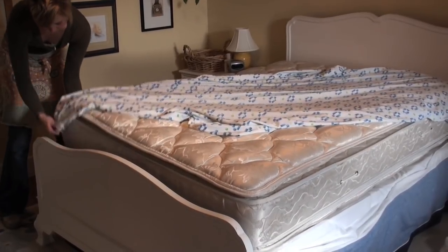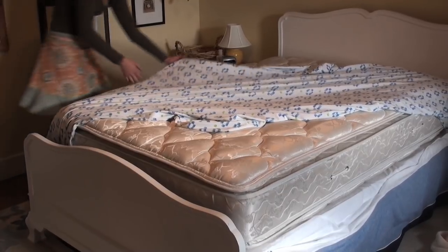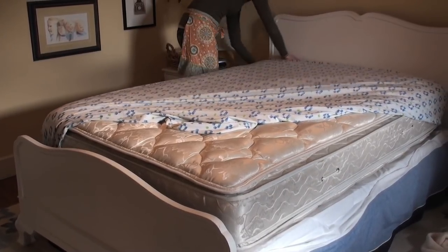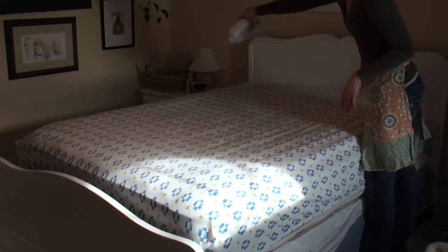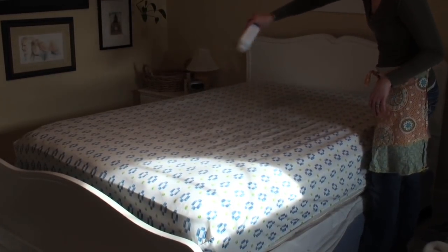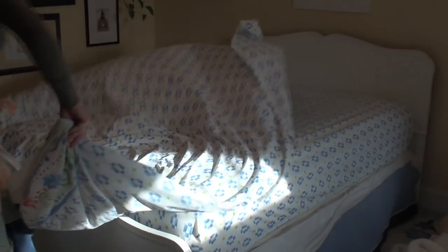When putting a fitted sheet on your bed, put the first corner on, then move to the diagonal corner of that bed and pull that corner down. This will help avoid the corners from popping off and ensure a tight fit. To help absorb moisture and perspiration, sprinkle baby powder on your fitted sheet before placing your flat sheet.